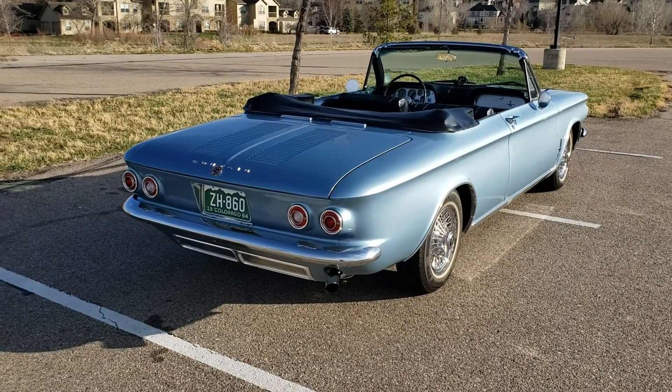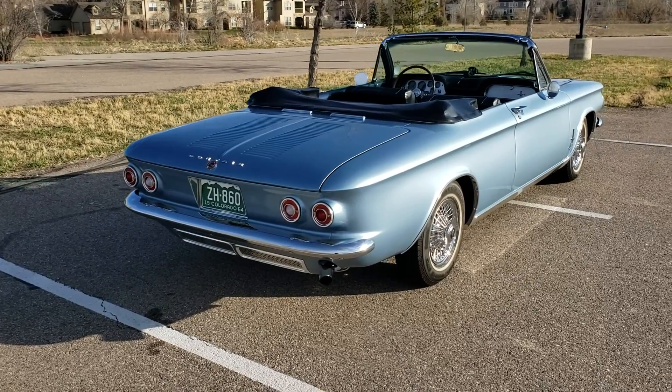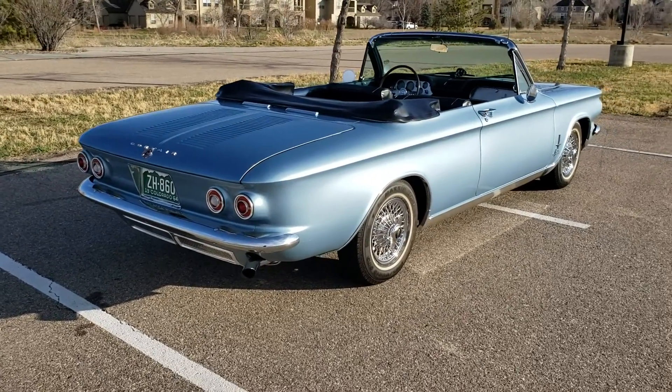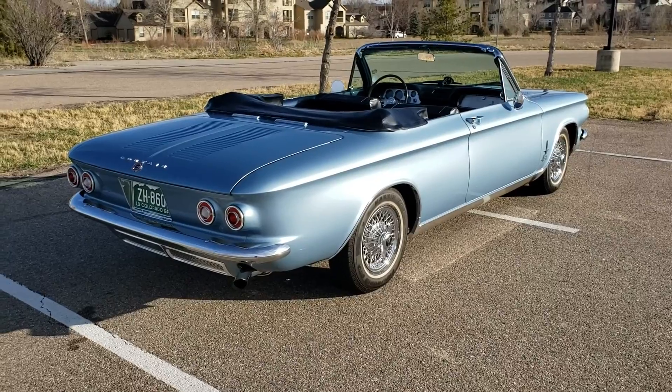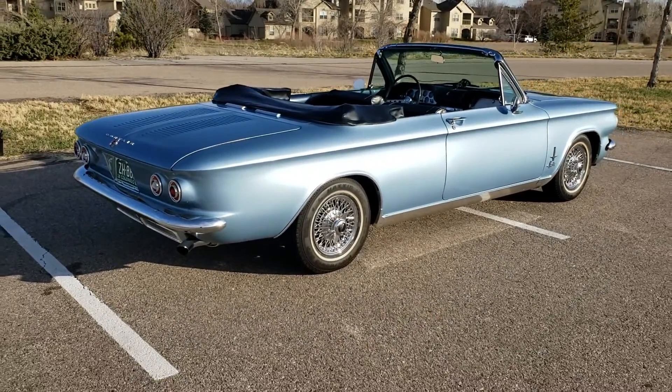This is a walk-around video of my 1964 Corvair Spyder convertible, factory turbocharged. This car underwent a rotisserie restoration from 2013 through 2017.